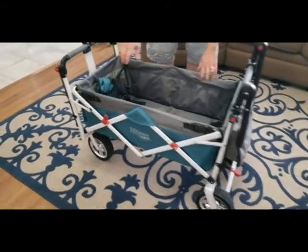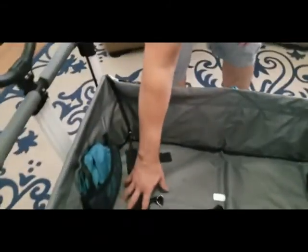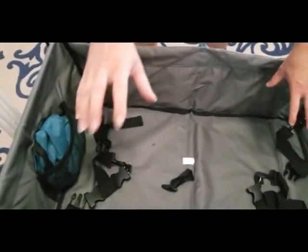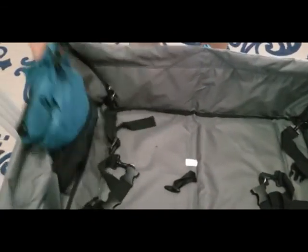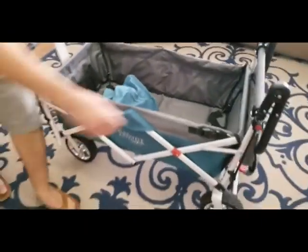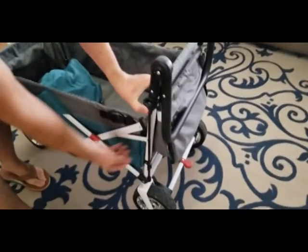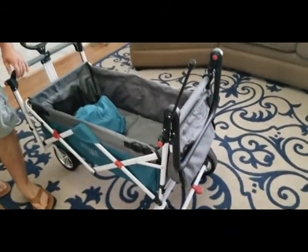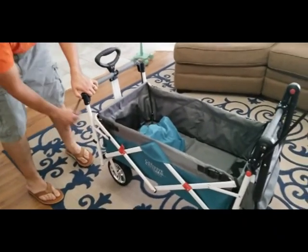One of my favorite parts about this - and part of the reason why my wife and I decided on this particular wagon - is that it has safety belts in here for our two kids, which we really like. It also has this cover. You have these little poles on the side; you have to press the button, take them out of the lock, and they fold all the way up. And then you do that all the way around.